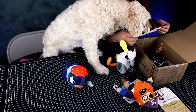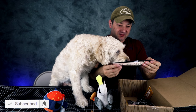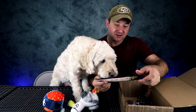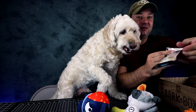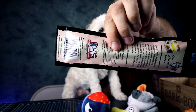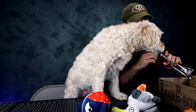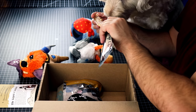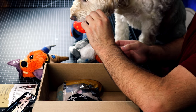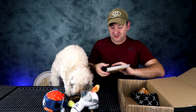Yeah, he loves this toy! Next we have backstrap chews. This is a 100% natural hickory smoked, and it cleans teeth. So we'll get this out. He really loves these chews — maybe not right now, but later.